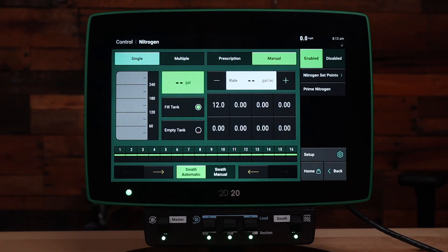If you have any questions about this video or how to use your liquid side dress system, please feel free to reach out to your precision planning dealer or precision planning product support. Thank you.